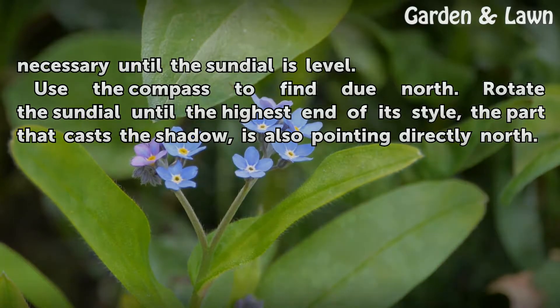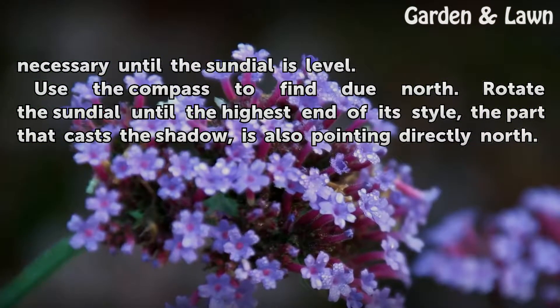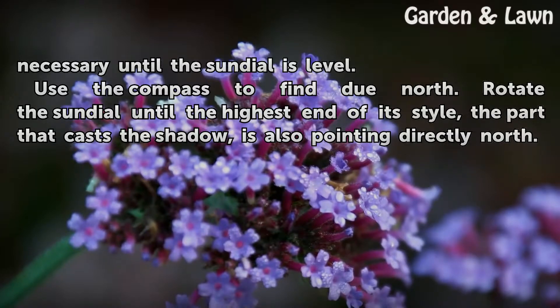Use the compass to find due north. Rotate the sundial until the highest end of its style — the part that casts the shadow — is also pointing directly north.